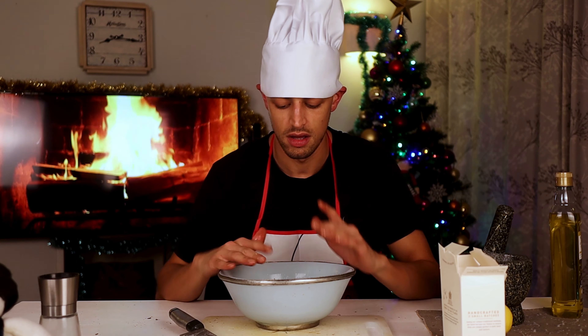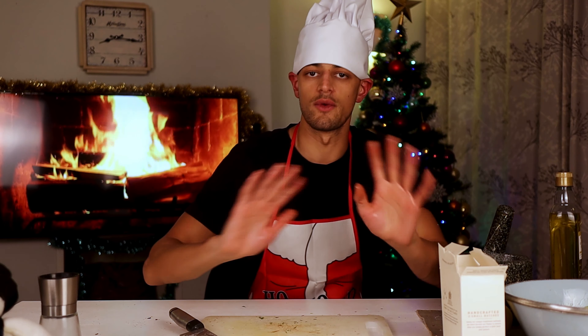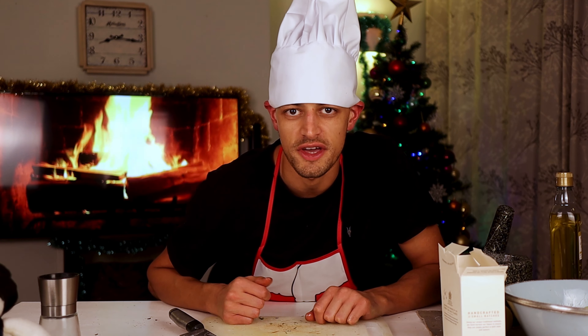10 minutes at 180 degrees centigrade fan oven. And then after that, we're going to finish them in the pan. We'll see you in the kitchen.